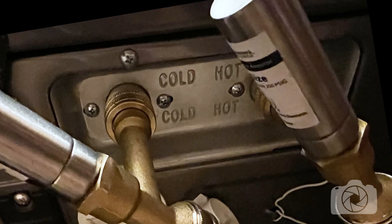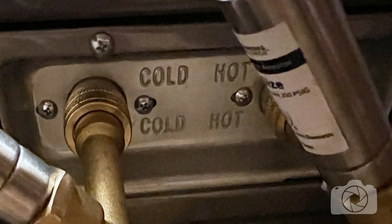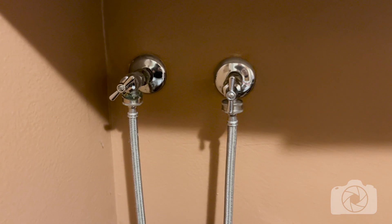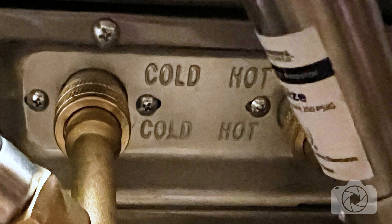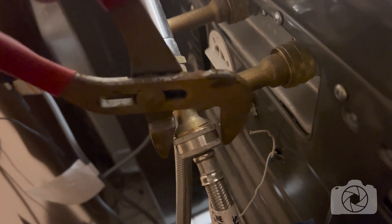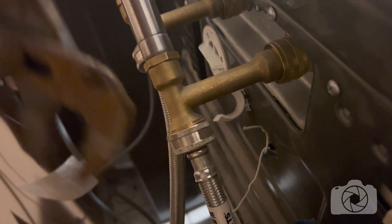One funny thing: because I'm shooting this for you, I just noticed that the connectors on the washing machine are clearly labeled cold and hot. In my case, the faucets on the wall are not labeled, so still don't mix up those hoses. And remember — if you do a YouTube video on your process, you might just learn a few things.